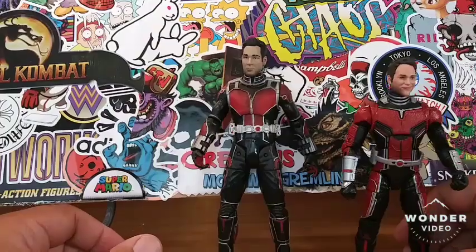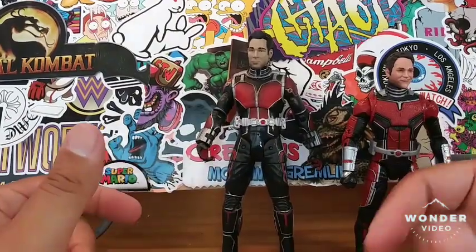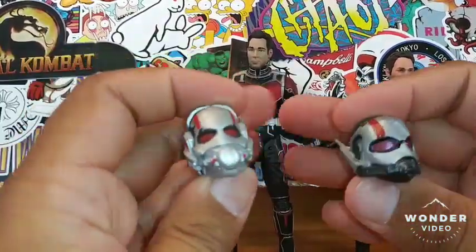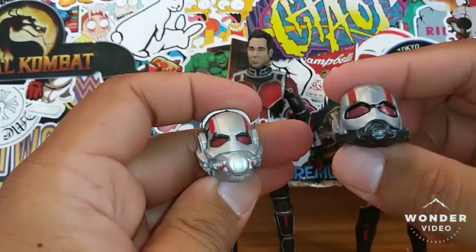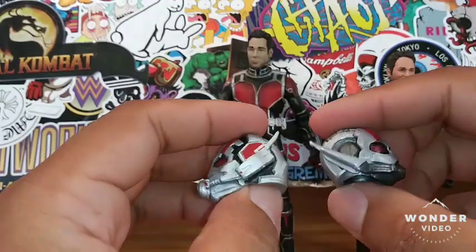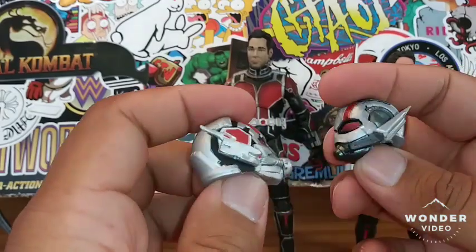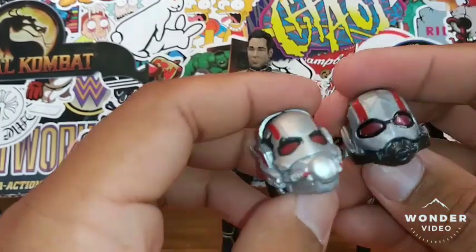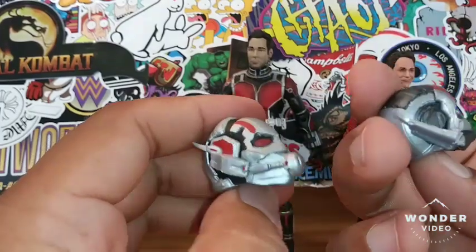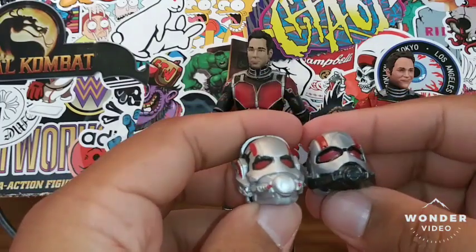Now as far as the wardrobe is concerned, this Marvel Legends is from the sequel and this Marvel Select is from the original Ant-Man, so they are a little bit different. Here's the head sculpt with the Marvel Select, and here's the Marvel Legends — very similar. It's making me wish I had the other Ant-Man because technically I'm kind of cheating since he's from the sequel, but nonetheless they're both Ant-Man figures. I actually do like this one a little bit better; this one seems a little bit smaller, but overall they're both nicely detailed helmets.